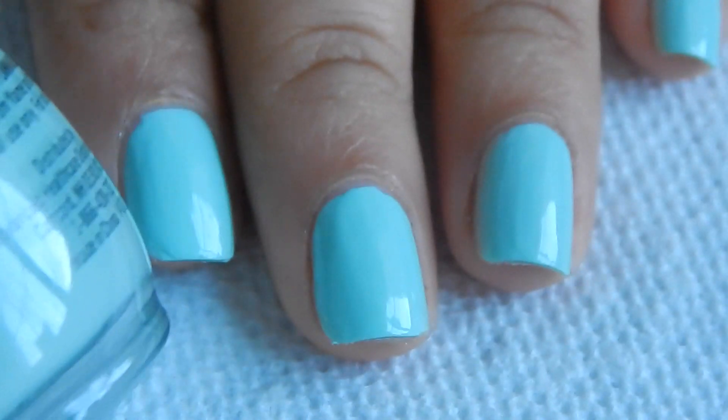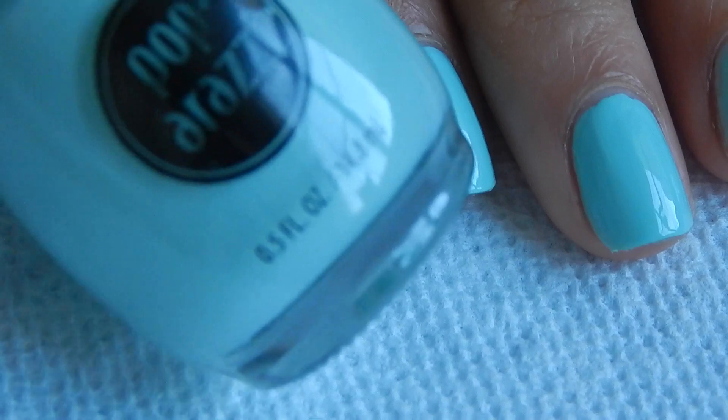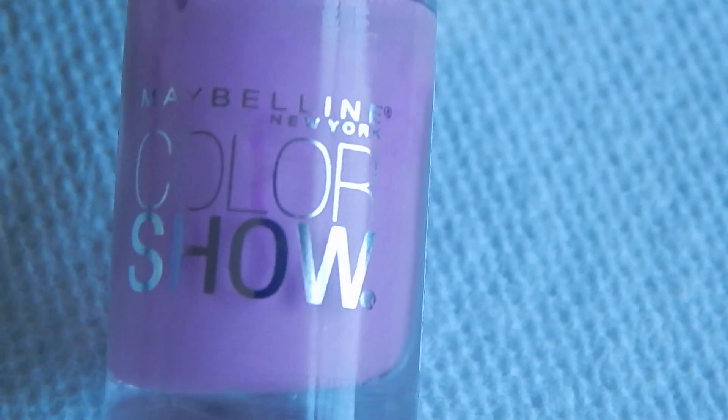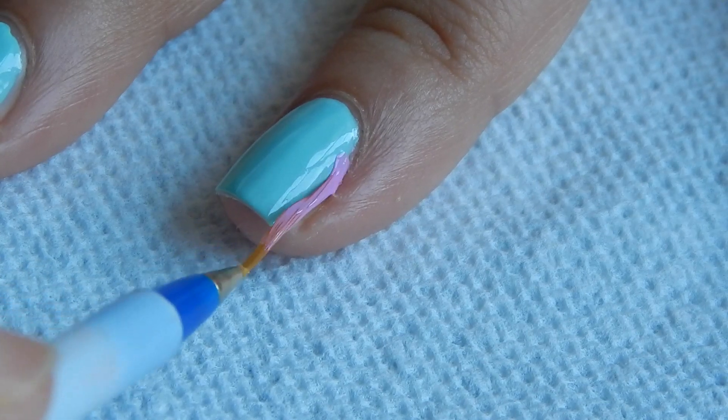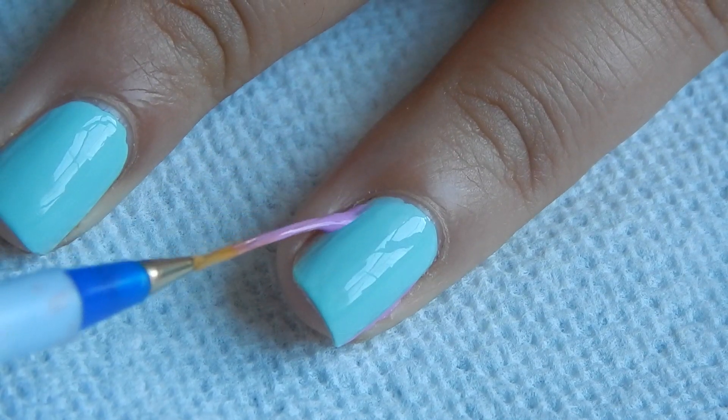Begin by applying a sky blue nail polish onto your nails. Then take a lilac nail polish to decorate your ring finger. Now take a striper dipped in the lilac nail polish and start outlining your cuticle area.